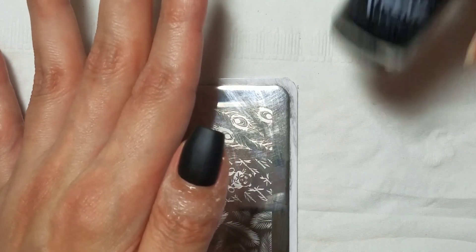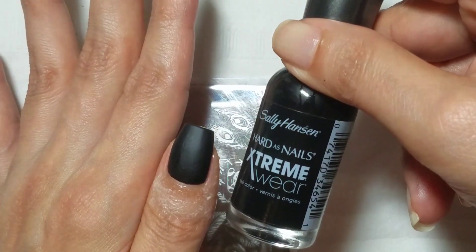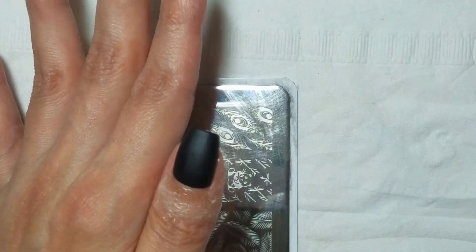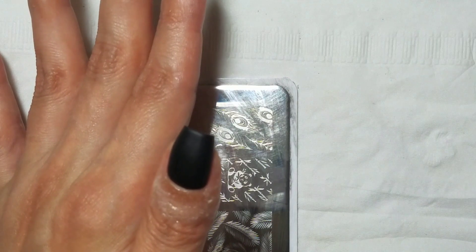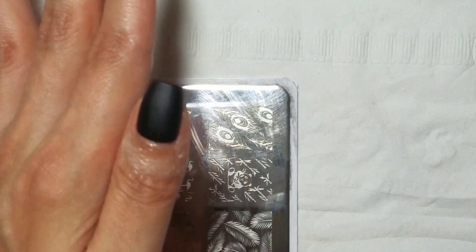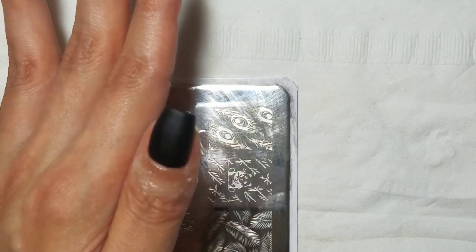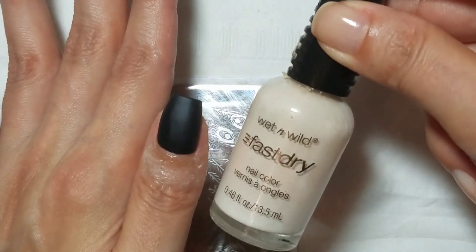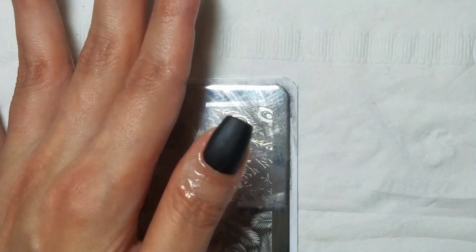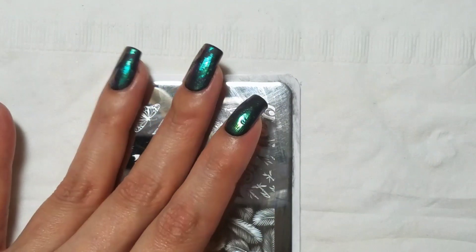So what I have is my thumbnail prepped with a coat of Sally Hansen Extreme Wear Blackout, and then I topped it with a matte top coat. You can use any matte top coat, but I'm using the one from Lantern and Run. And then I have my finger protected with a little bit of clear latex, just because this can get a little bit messy.